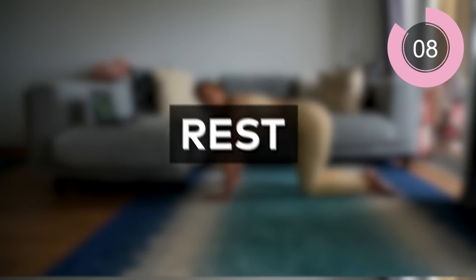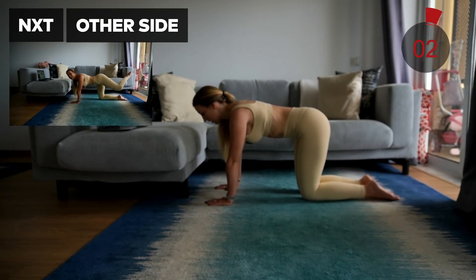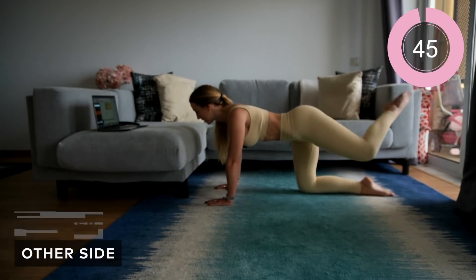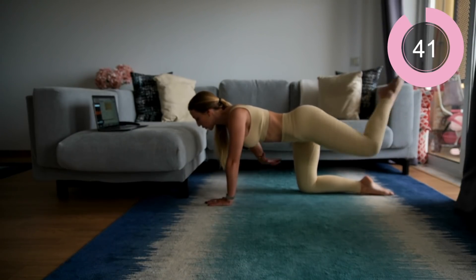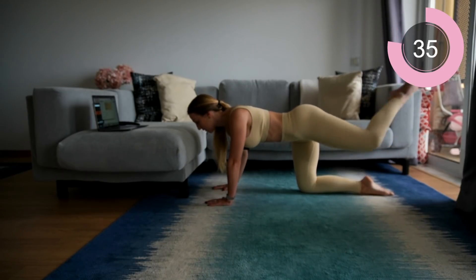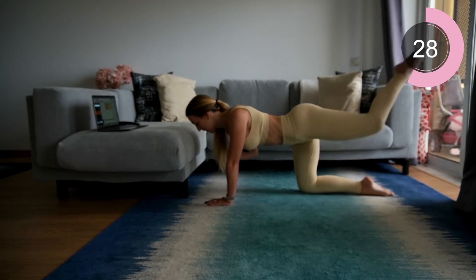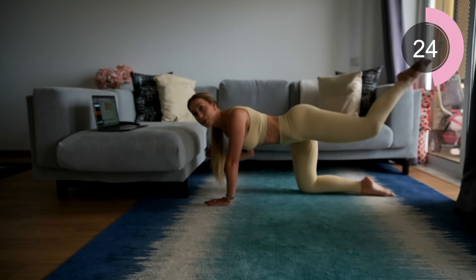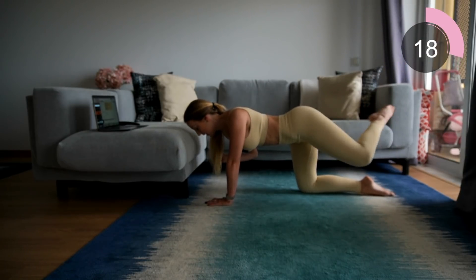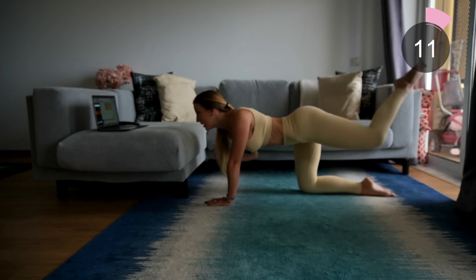Your final exercise of this circuit is the same but on the other leg. Lift that leg up — attitude kick, attitude kick. Keep your hips facing the floor, core engaged, use that core for stability — that's why it's here, contract and breathe through. If you want an extra challenge, you're welcome to lift the arm off the floor. Halfway through, keep going — come on, keep pushing through. Ten seconds.